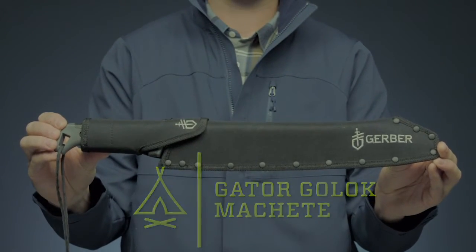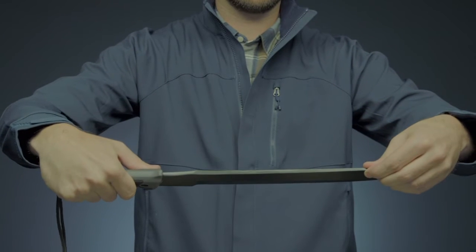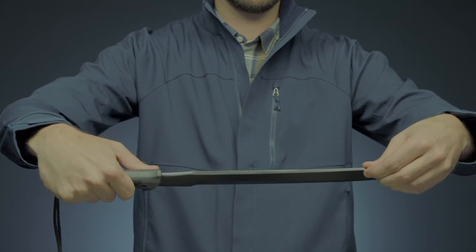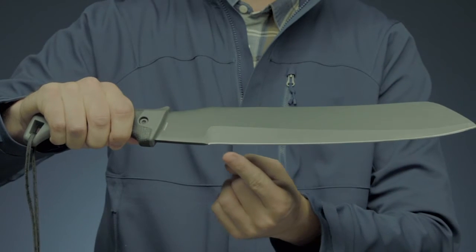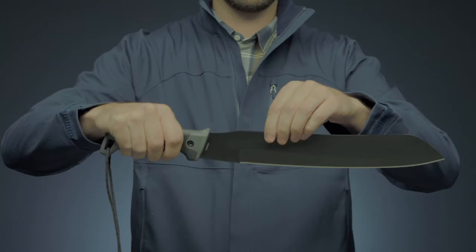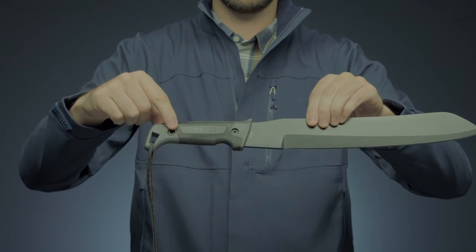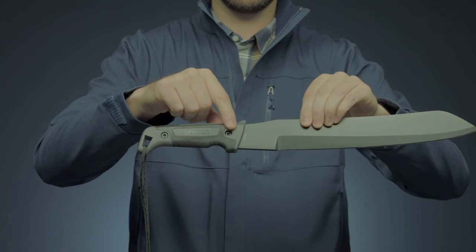This is the Gator Golok Machete. It has a thicker blade than any other Gerber Machete for impressive chopping ability, and the grind of the blade works to provide high resistance to sticking in green wood. It has a sturdy, full-tang construction. Its Gator Grip textured handle keeps it secure, and the ergonomic shape makes it comfortable for extended use.